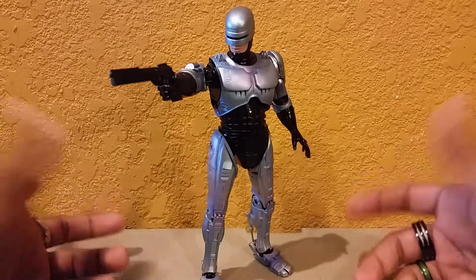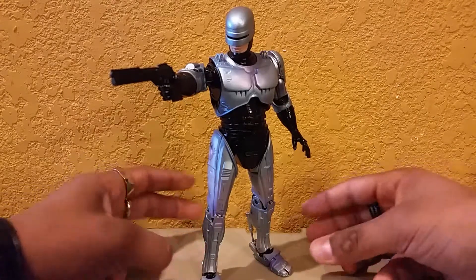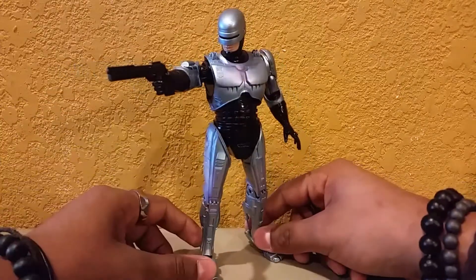What's up nerds, Ruben here again with another video review over another awesome figure. Today we're going to be having a look at the NECA Robocop 3 Robocop figure.